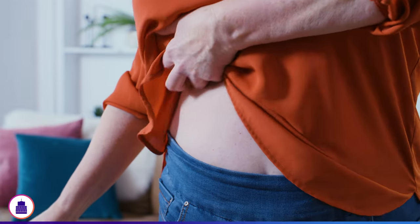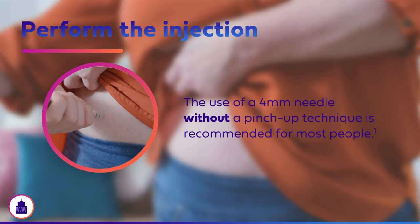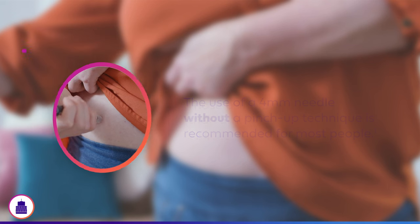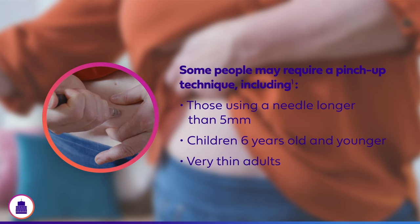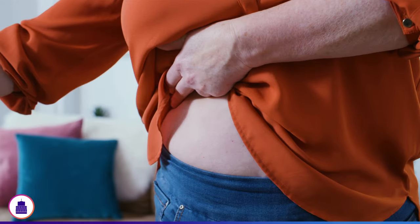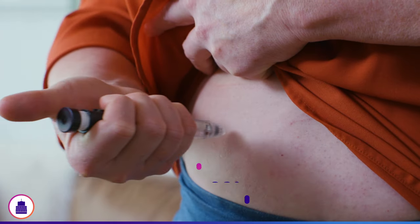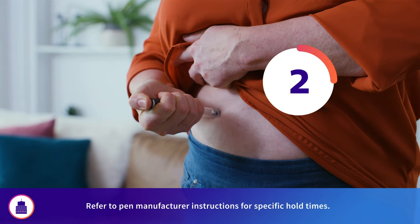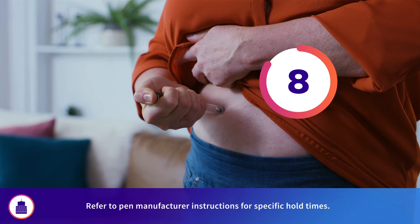Once the injection site has been selected, disinfect the skin with an alcohol swab. Since we are using a 4mm pen needle, the use of a pinch-up technique is not recommended for most people. However, those using a needle longer than 5mm, as well as children 6 years old and younger and very thin adults, may require a pinch-up technique. Grip the pen in the palm of your hand. In one continuous motion, insert the needle into the skin at a 90 degree angle. Then press and hold down the pen's injection button to administer the dose, holding for up to 10 seconds to ensure the entire dose has entered your body.